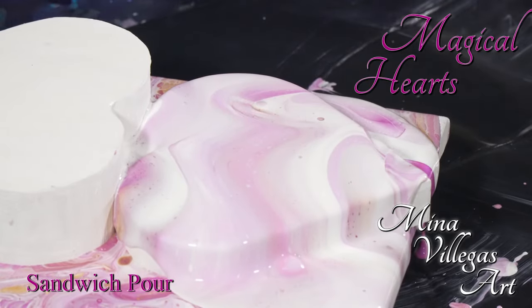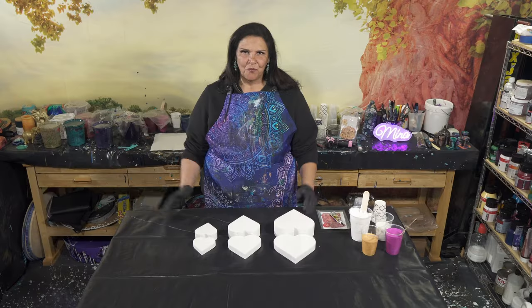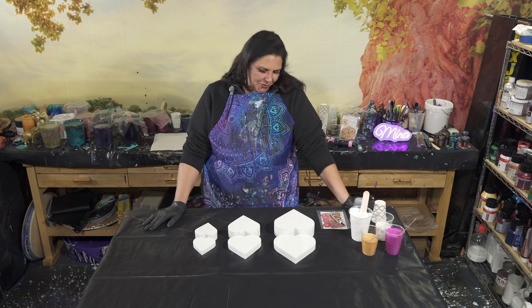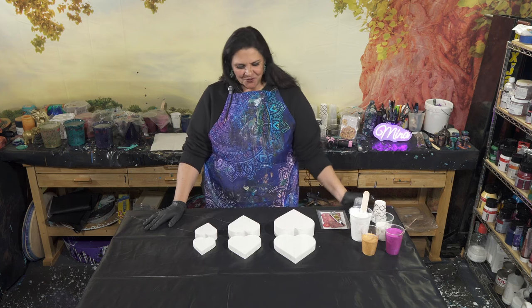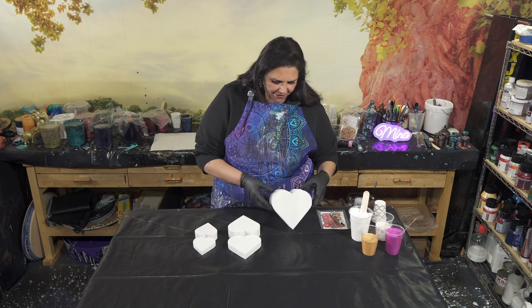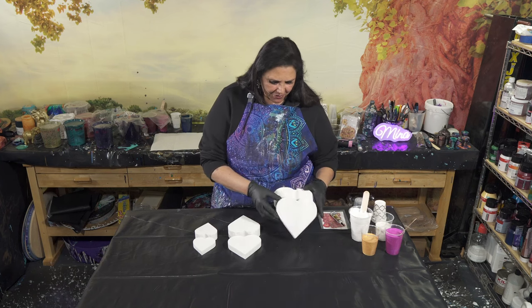Hello my beautiful people, welcome back and happy Valentine's Day to you all. Tonight we're going to be doing something kind of fun, not very hard. I have these wooden boxes that are heart-shaped that I got from Amazon that I'm really excited about.